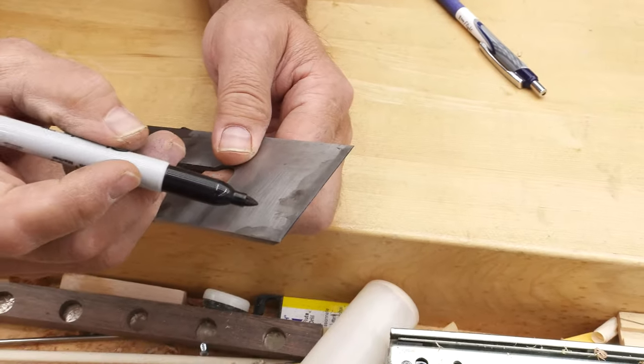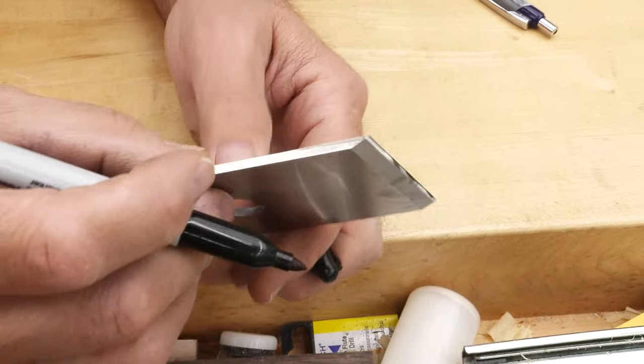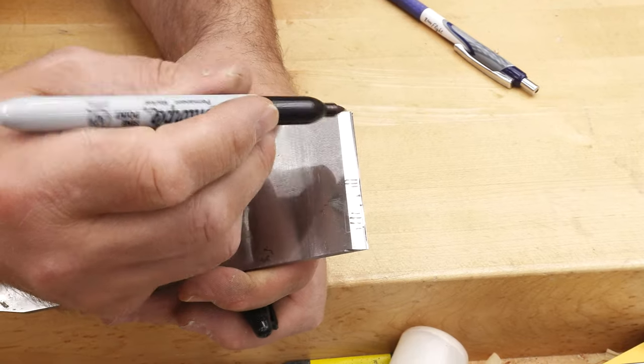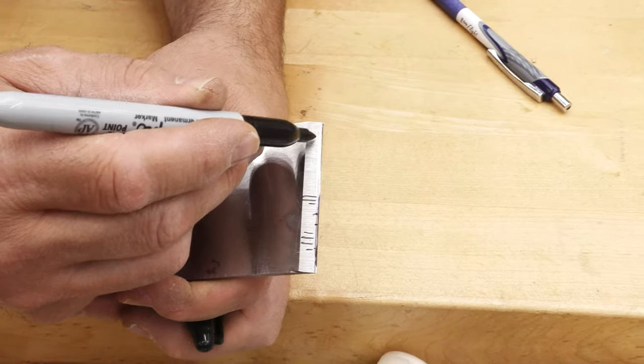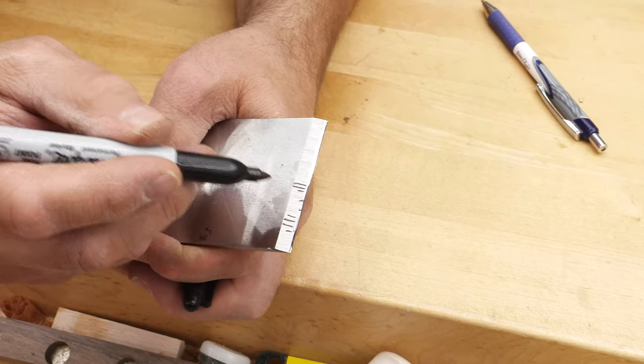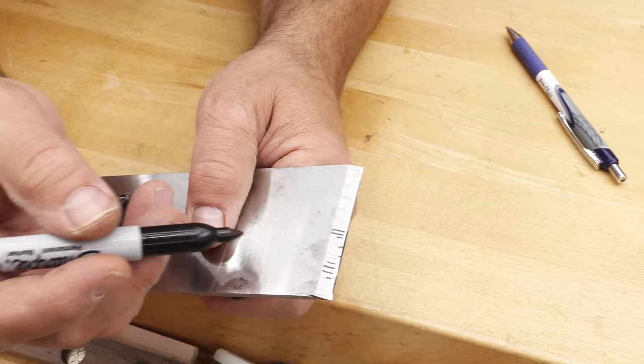The second reason: if you did some damage — dropped your blade or had a really bad nick — rather than try to remove all that material freehand, because you've got to get all the way below and all the way across, it's so much easier to do that on the bench grinder than trying to do it freehand on stones.